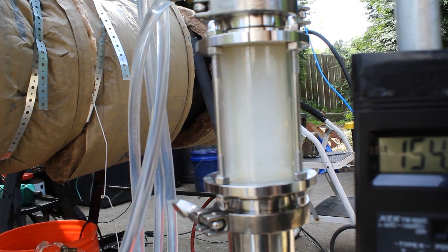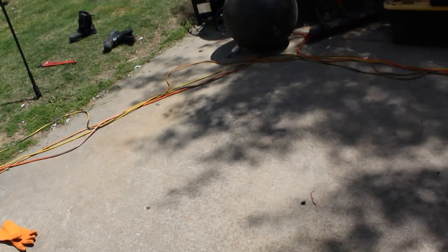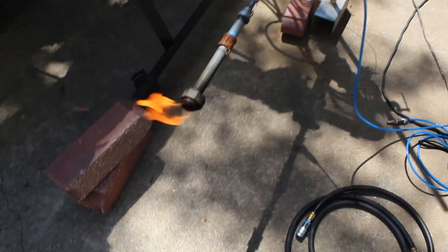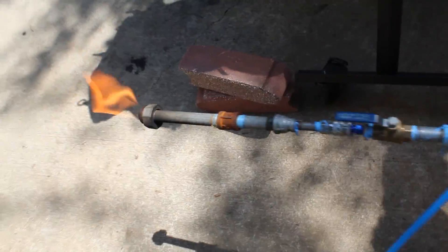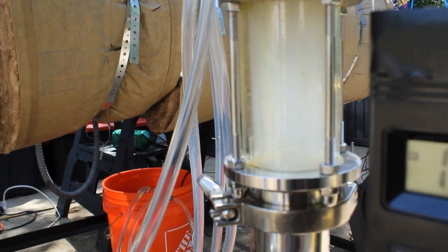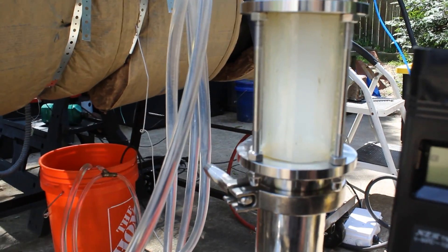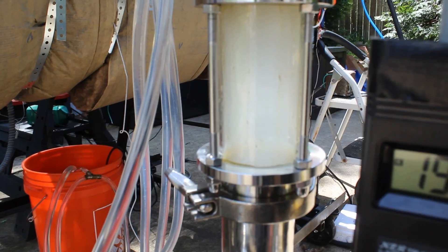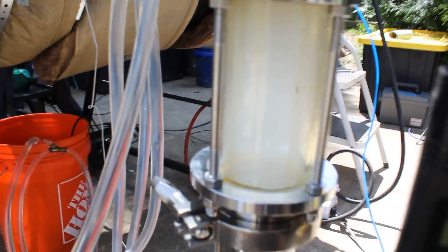Very foggy sight glass here — completely white now, you can't even see through it. All of my yoga balls are full, so I have to flare this natural gas. That's not an issue — it will be going to a generator one day to run the machine. But look at the oils that we're getting now — they're coming along nicely.